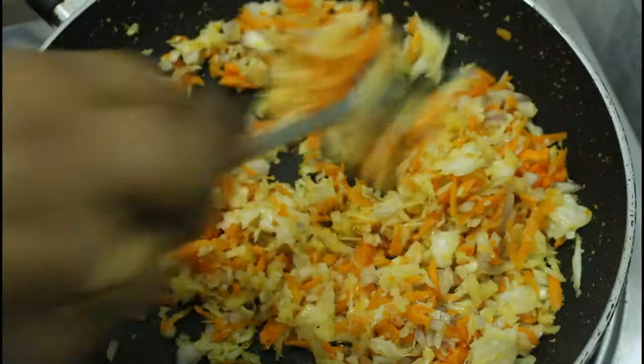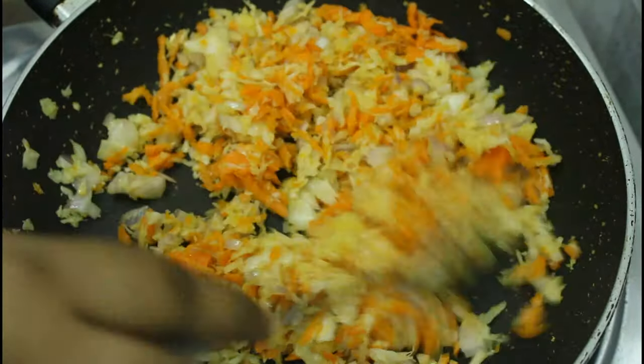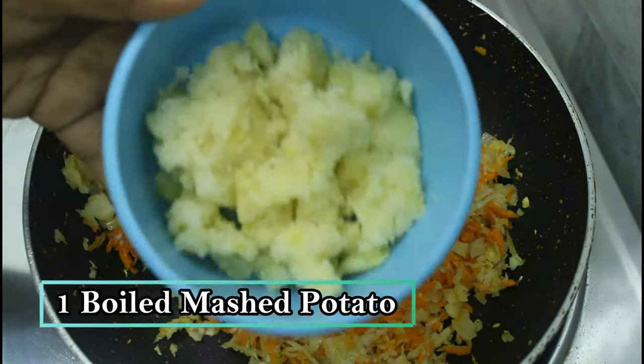You can use carrot, cabbage, onion. You can do extra cuts as needed.